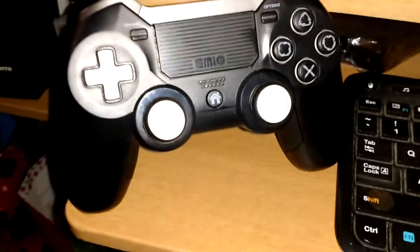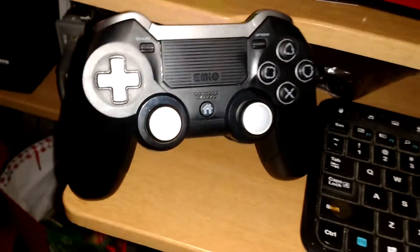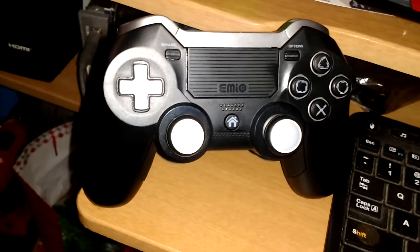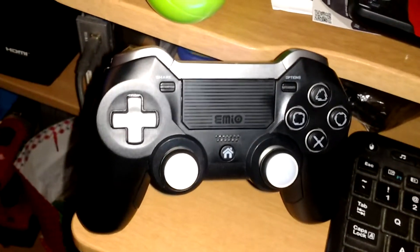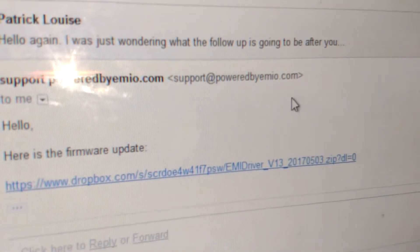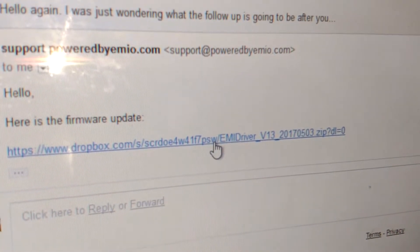Most of us have the 2016 version — probably a lot of us got it. If you're looking into this video yourself, you probably got it from BJ's. This is from, as you can see right here, support powered by Imo.com. That's the link — I'll post it in the description.